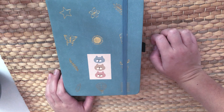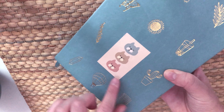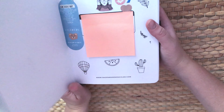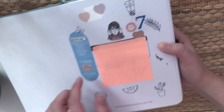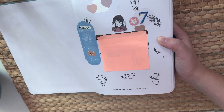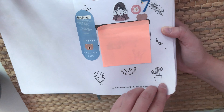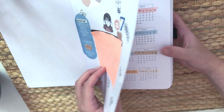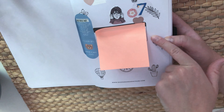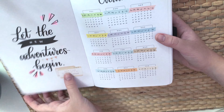First I put a little sticker here that I got from AliExpress, just to make it a bit more personal. I also put some post-it notes so people don't see my personal stuff. On the first page you can write your name and there are some little doodles.